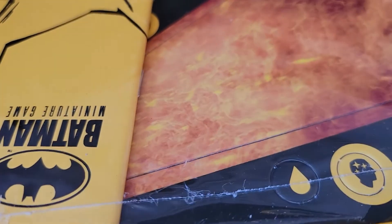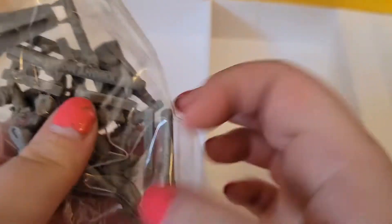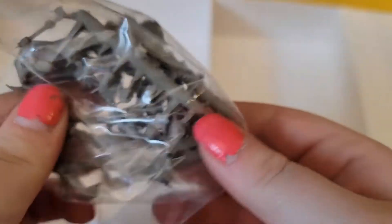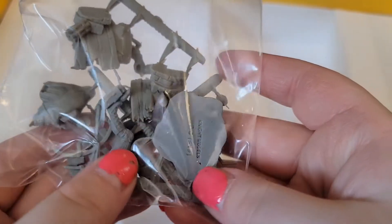We have the plastic off. Inside it has plastic on more stuff. So you gotta build the miniatures. I'm not gonna take them out because I don't want to lose the pieces. If you're not used to building miniatures, then this might not be the game for you — or you can always pick it up, I guess. It's fine. I play Warhammer, I'm used to this. Lots of pieces.